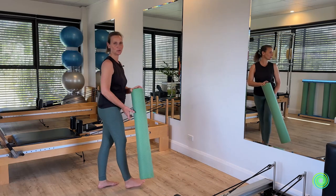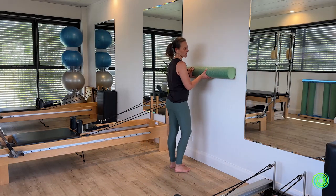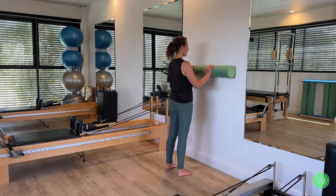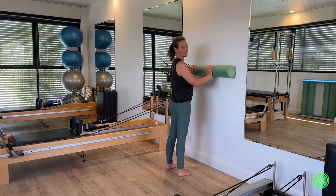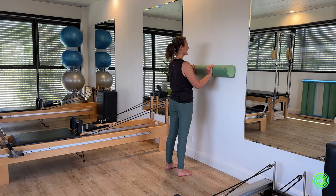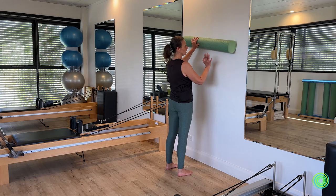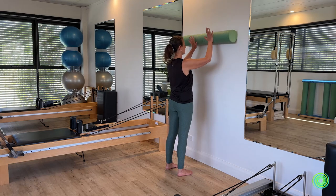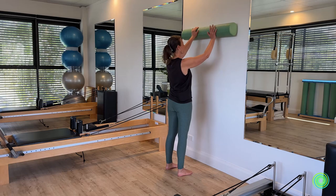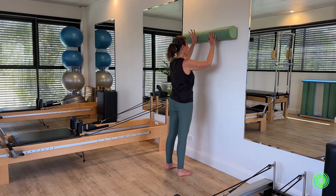Now we're going to come closer to the wall, placing the roller out in line with your chest bone with one hand on each side. We're going to walk the roller up the wall using single hands as we do it — if you lose control, the roller will slip down, which is a nice indication of how much pressure you need in each hand as it slides up. Then walk the roller back down.